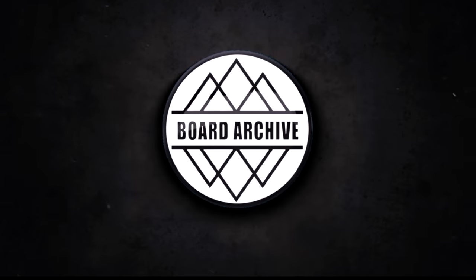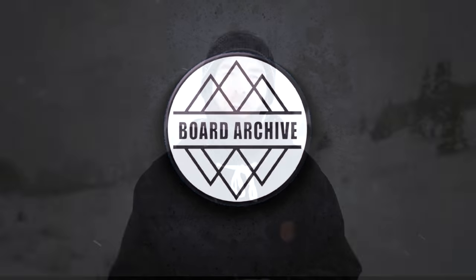Hey, what's up everyone, TJ here. In this video I'm going to highlight four more entry-level snowboards that are going to be a good choice if you're just getting into snowboarding, maybe it's your first season out on snow, and you're just going to make that progression a little bit easier as you're learning the fundamentals of riding. Let's get into it.